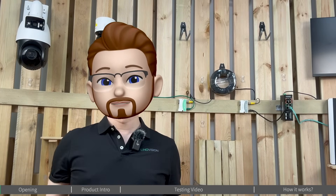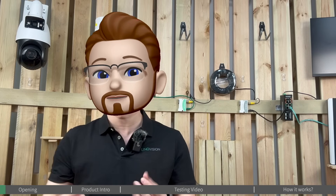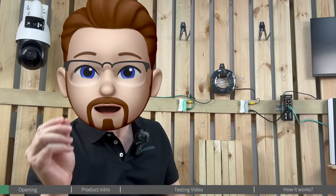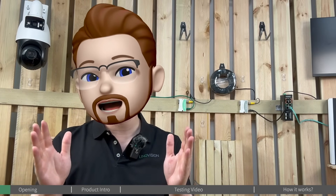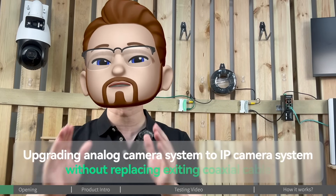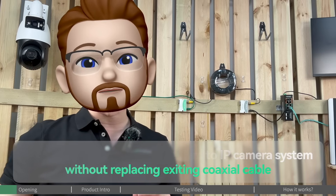Hello everyone, Steve here. Welcome back to the Innovation YouTube channel. This week we're going to bring you a test video that many of you have been curious about: upgrading your analog camera system to an IP camera system, all without needing to replace your existing legacy coaxial cables.